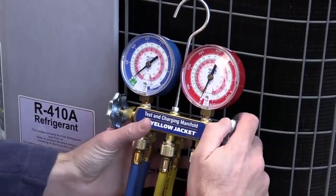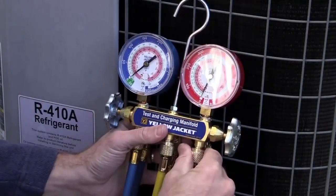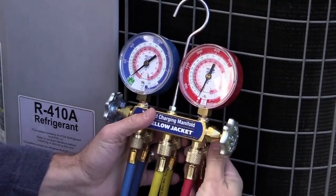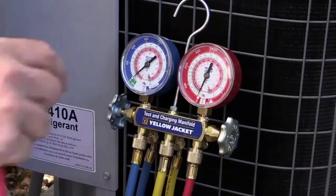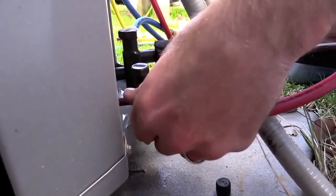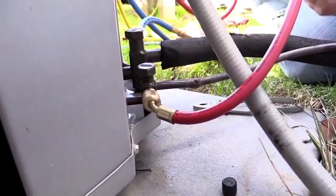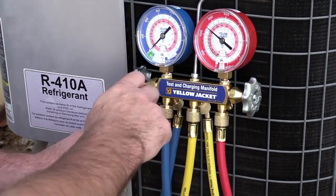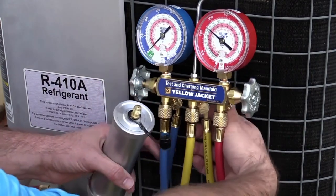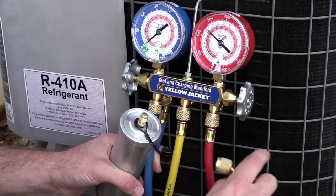Before proceeding any further, make sure both valves on the gauge set are closed and all fittings are tightened. Connect the high side red line of the manifold gauge set to the high side service port of the system. Remove the protective cap from the Schrader fitting and barely thread the middle yellow manifold hose to the quarter inch male inlet fitting of the ACRENU injector tool.